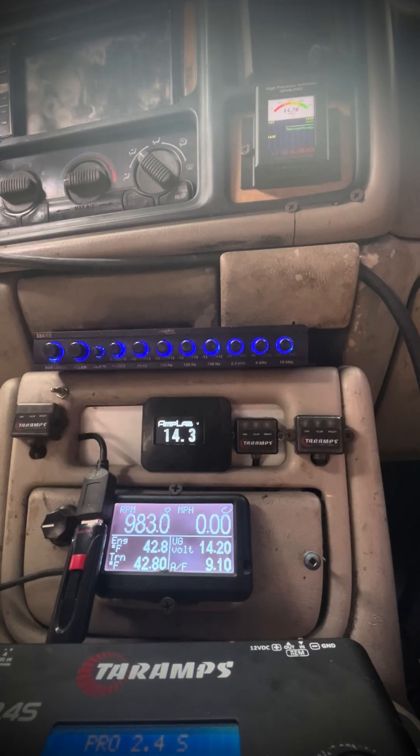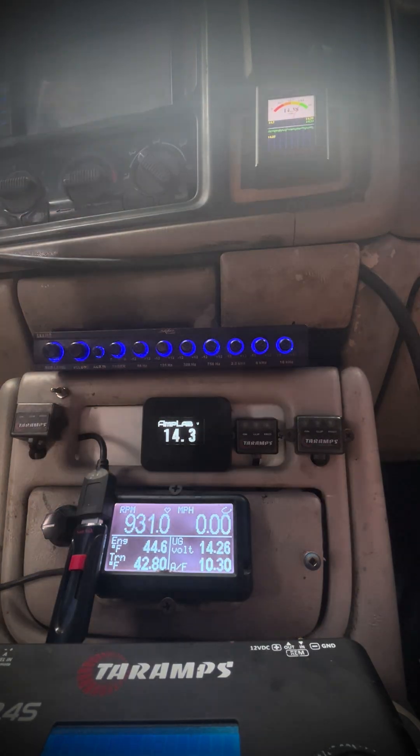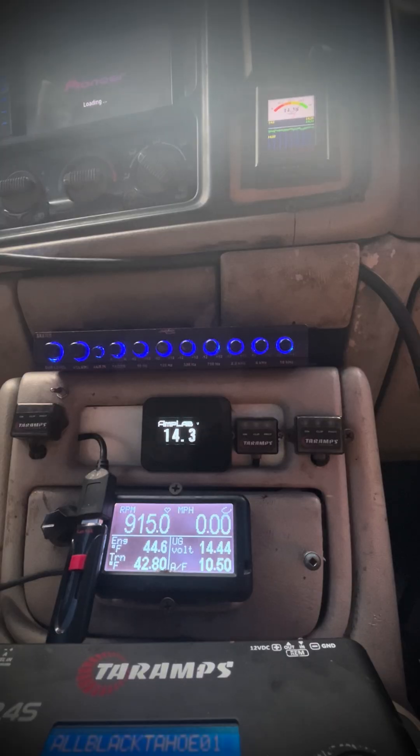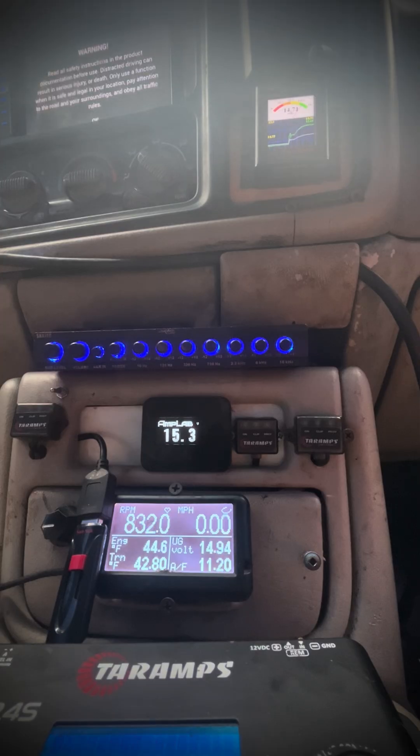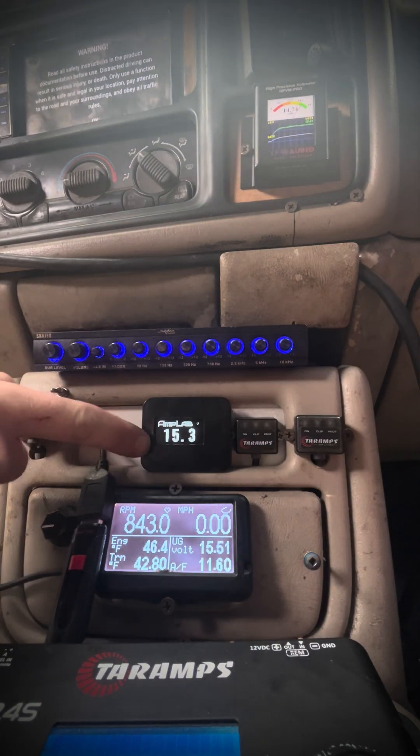You can see we're at 14.3V still. I'm gonna put one diode in, and a couple seconds later I'm gonna put two diodes in - watch this. That's one diode.